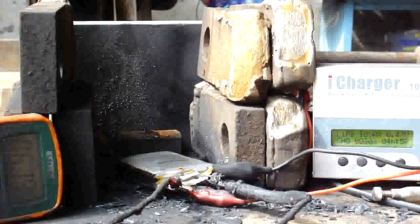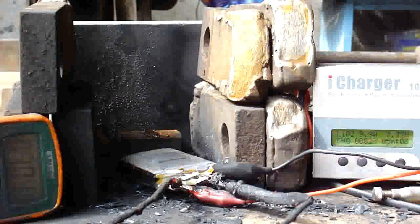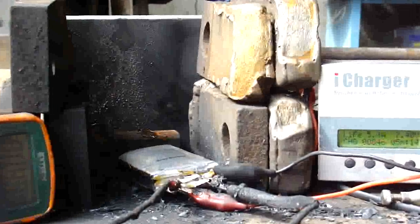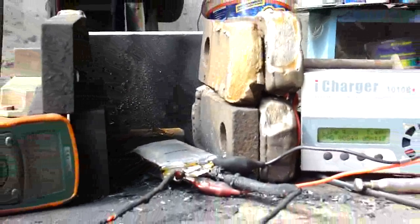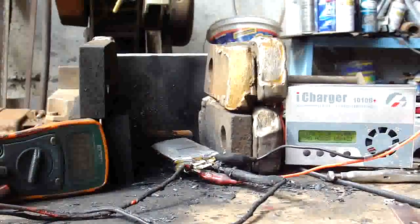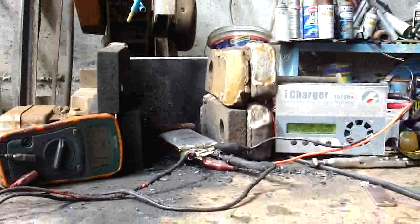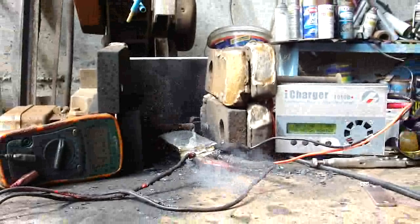Now the voltage is raising again and rapidly. I think the cell's about to go. Oh yeah. You can see it deforming a little bit. I'm going to zoom out a little bit so when the fire comes you can see it better. There she goes.